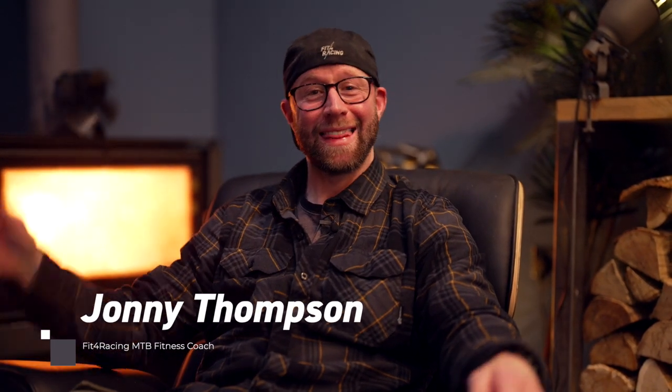What's up bikers? I'm Jonny Thompson from Fit4Racing and this is the Fit4Racing YouTube channel where we host loads of tips for fitness specifically for mountain biking. Subscribe and make sure you hit the bell notification so you see any of our future videos first. But for now here's another nine tips to get you better on the bike.